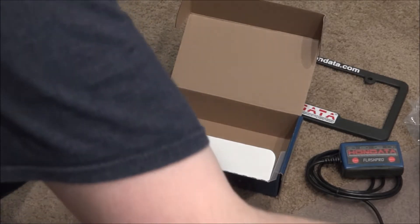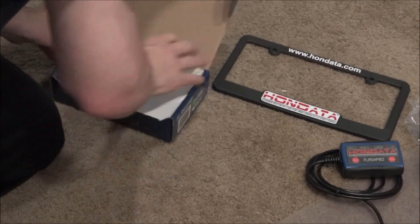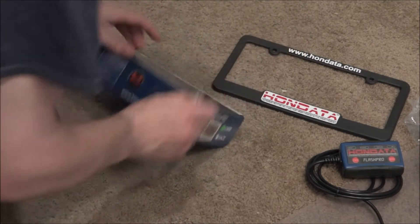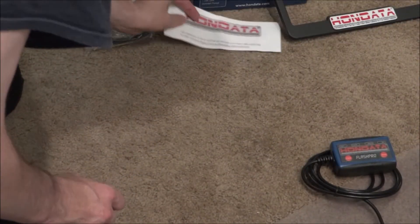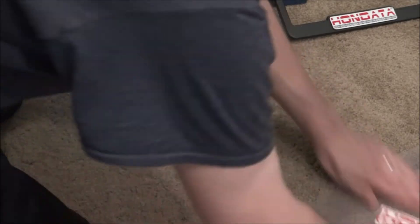I can't remember exactly what CARB stands for — I think it's California Regulatory Bureau or something like that — but it just means it's legal from an emissions standpoint. I'm really excited about installing this. I've been looking at it ever since I bought the CR-V almost two years ago and have been kind of holding off.